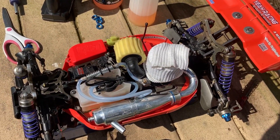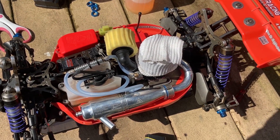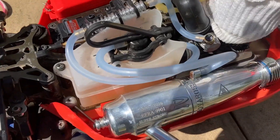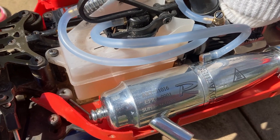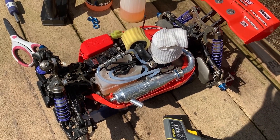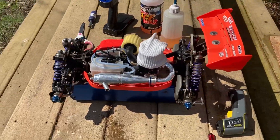I put the sock on there because it's not getting over 200. It's about 150 right now — about 152. I'm trying to get the temp up to 200. That's how I'm going to break it in.